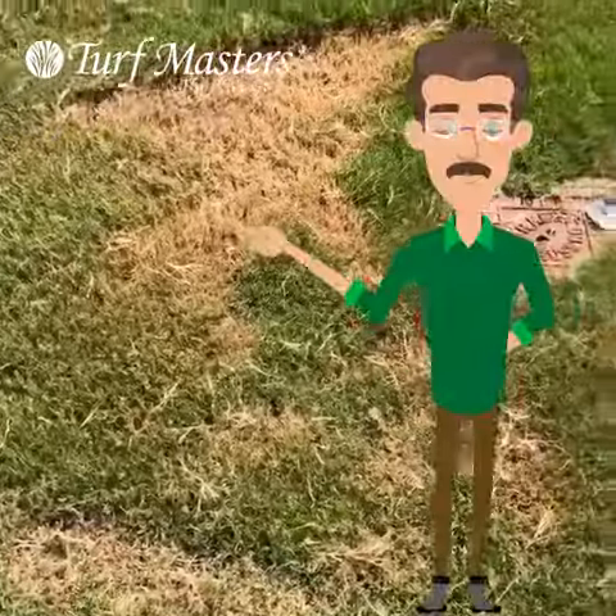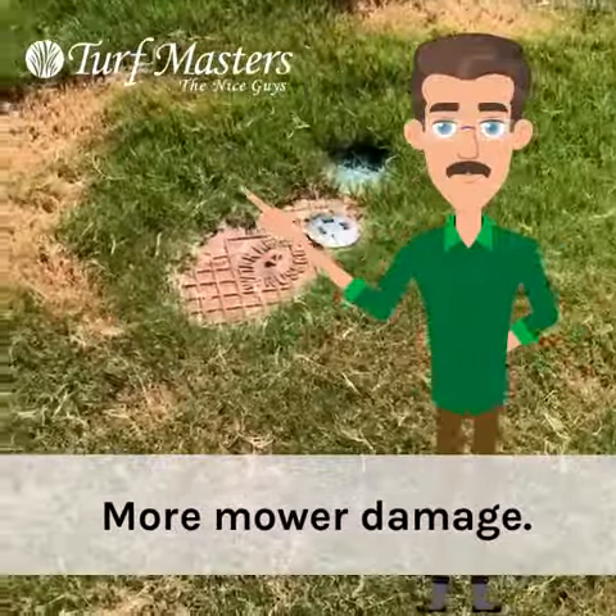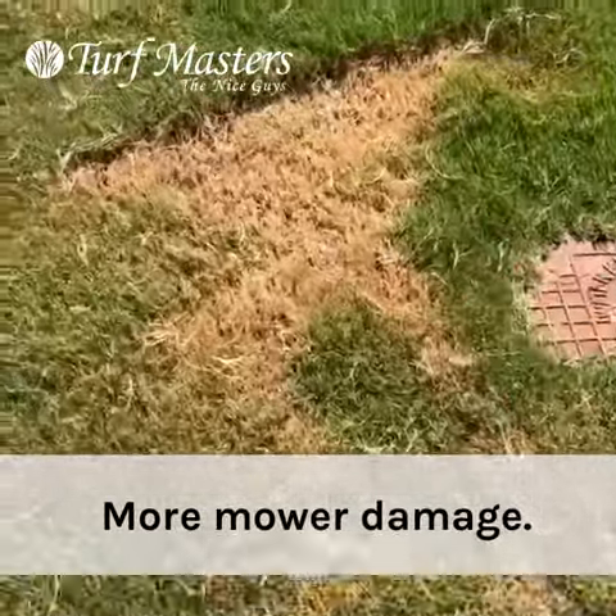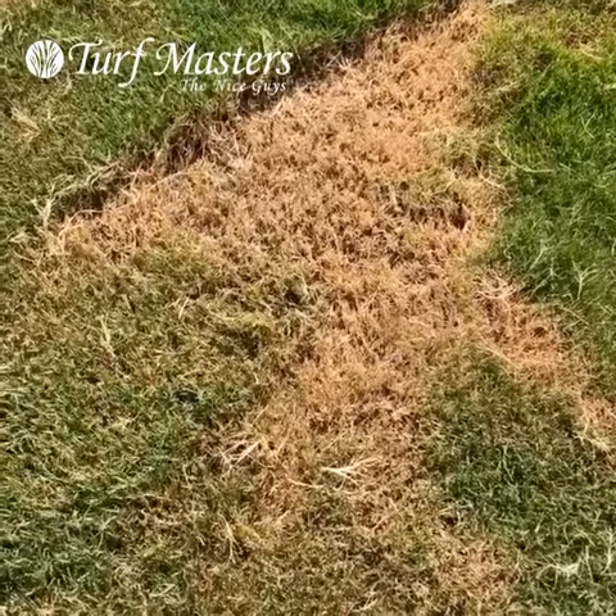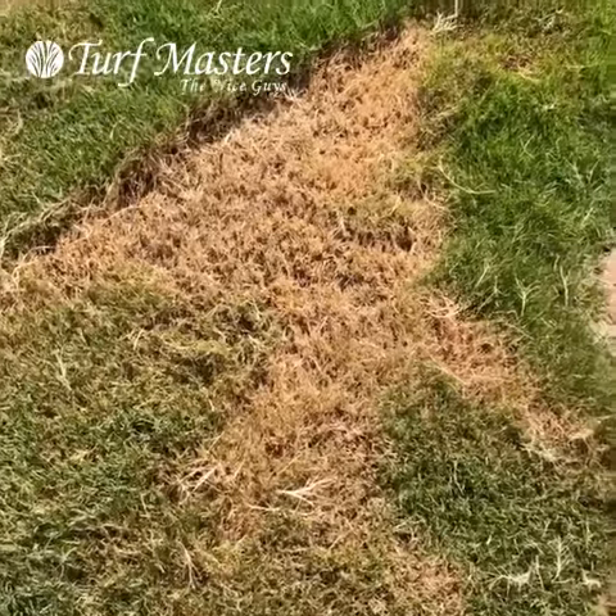This brown right here is due to the mower. Anytime you cut more than a third of the leaf blade off at one time, you cut down into the leaf stubble, and then the green shoots have to regrow from that, which takes longer.